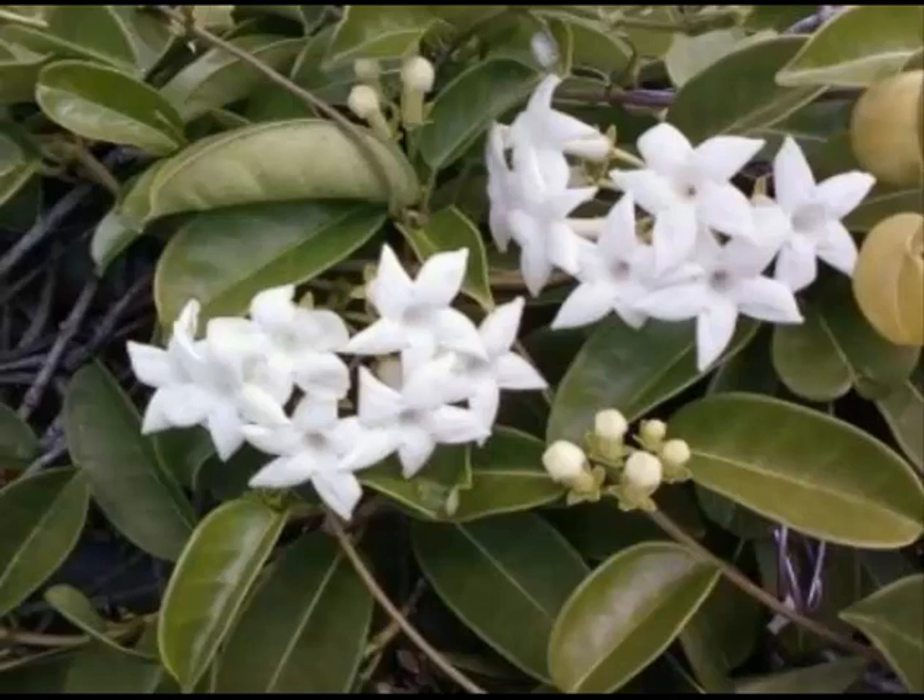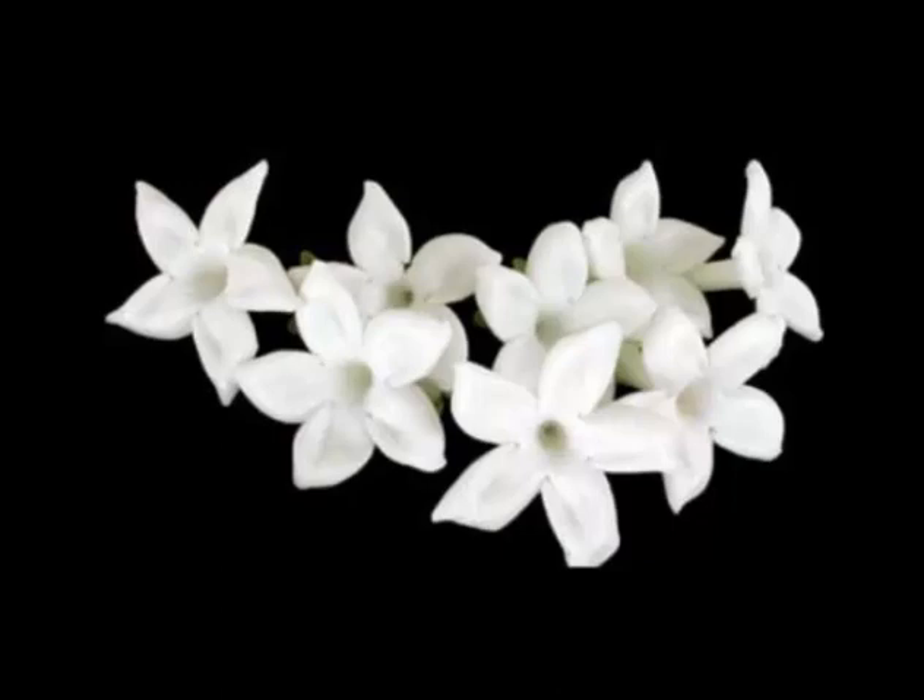Stephanotis is a genus of flowering plants first described in 1806. Leaves are opposite, ovate to elliptic, and leathery.